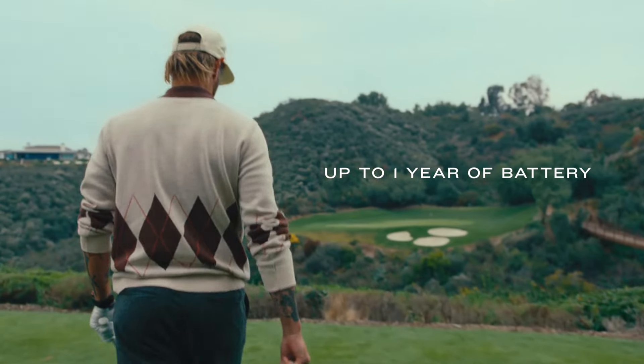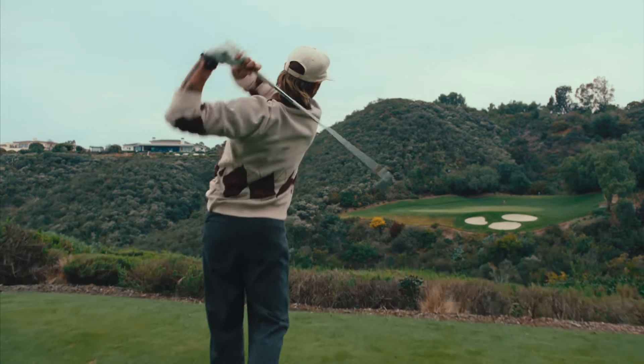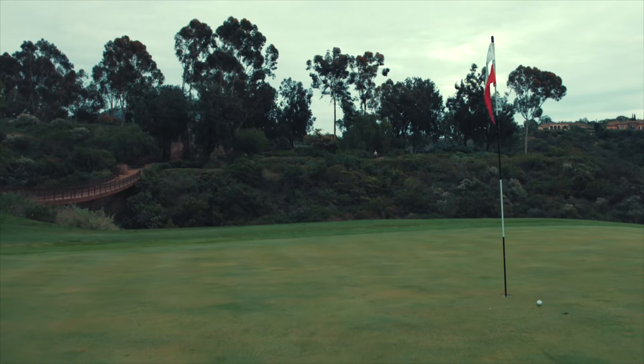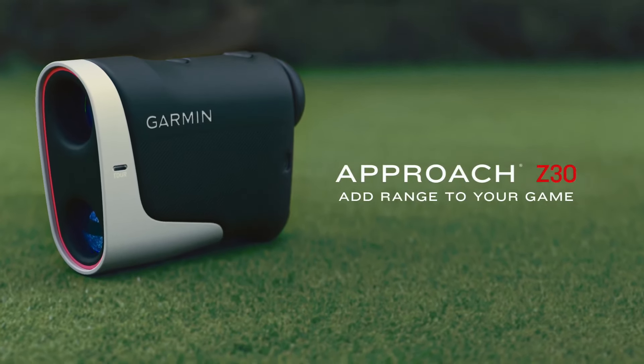And with up to a year of play, you can go round after round on a single battery. Add range to your game with the Approach Z30 Laser Rangefinder.